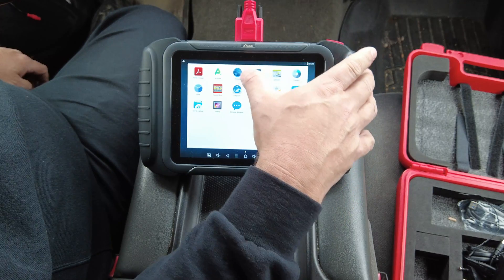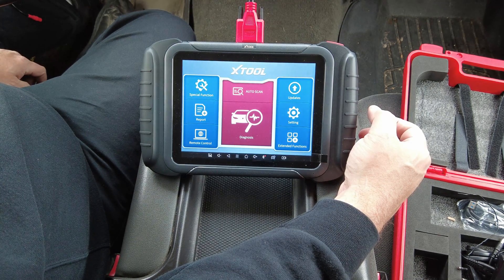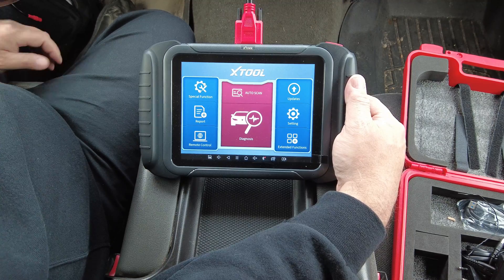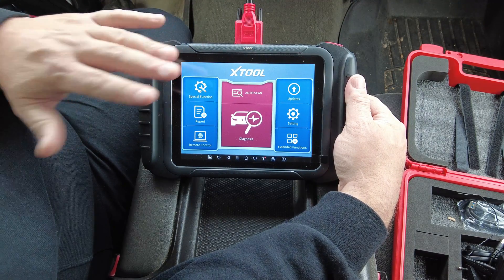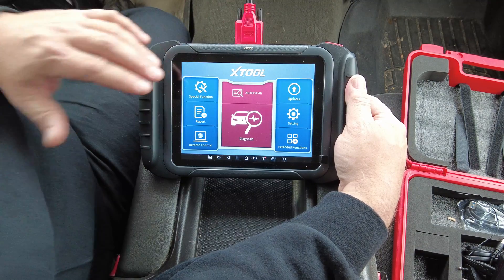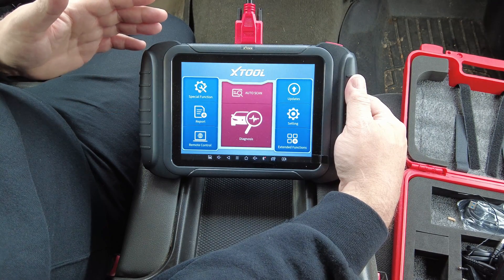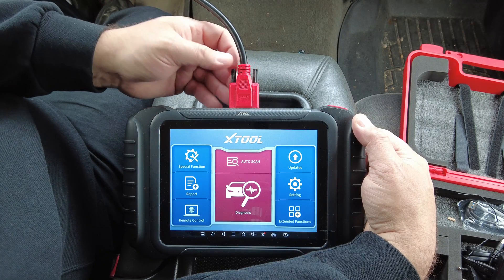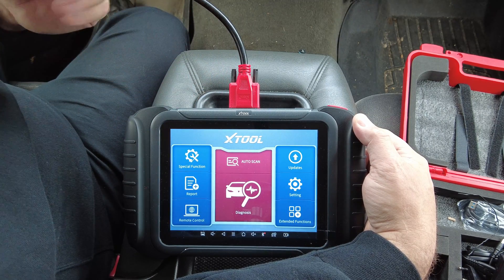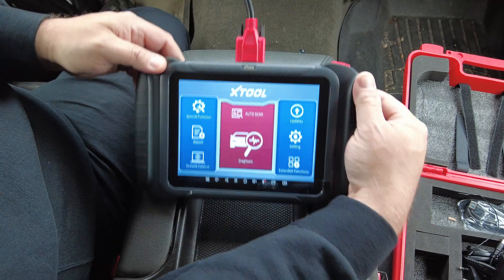This is X-Tool's D8 diagnostic scan tool. It shows all live data on all modules and has full bi-directional control on all modules — as long as the vehicle is programmed to support it. The one downfall is it's a corded device, but there's less latency, and you can get an OBD2 extension cable for between $10 and $15.